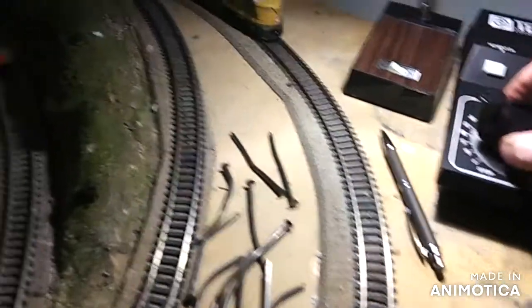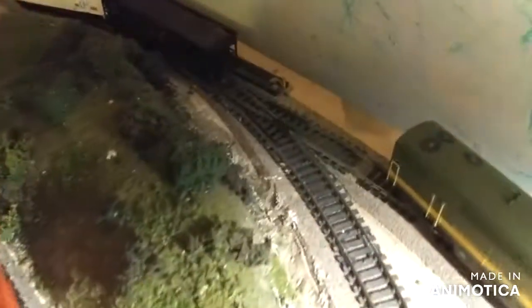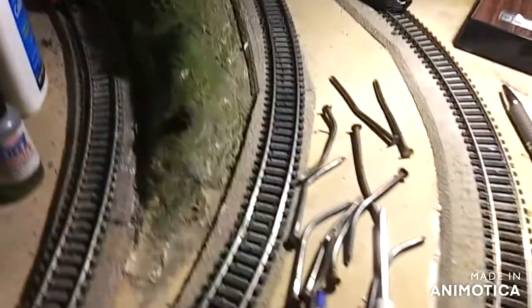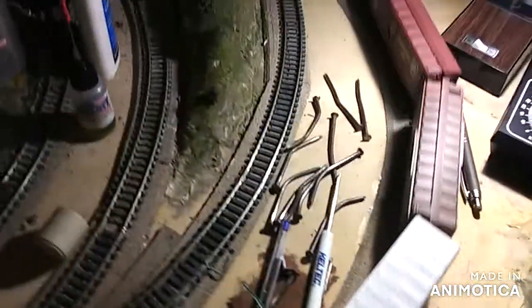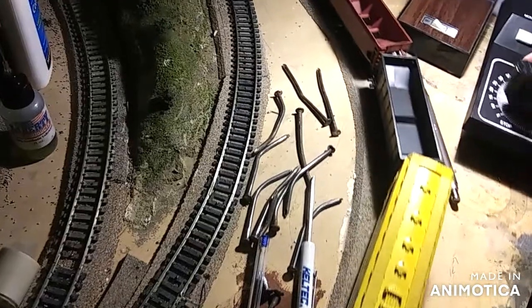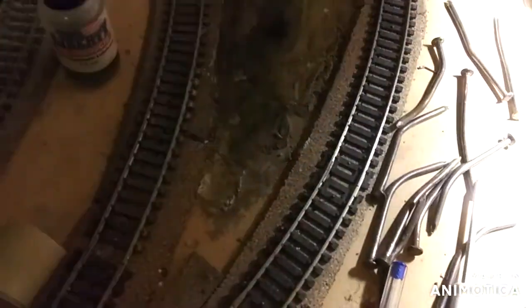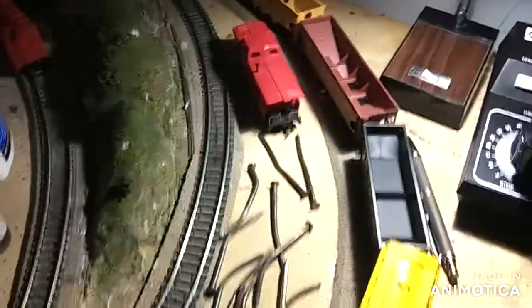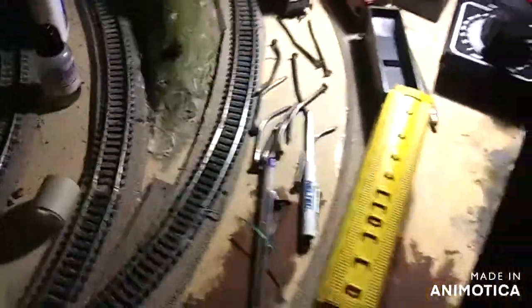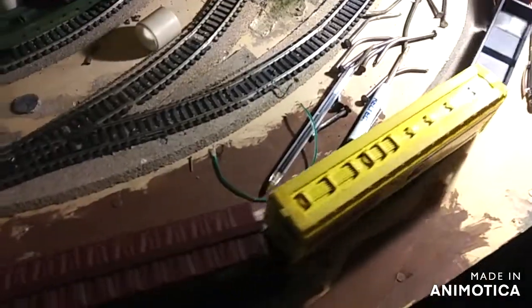Alright, let's get this C-liner hooked up to her freight cars and let it forward. There she goes, she's hooked. And of course, the cars that I have start derailing. You know what — solved the problem, take it off. It's a CN caboose. I don't know why it's derailing. Anyway, let's get this thing going.